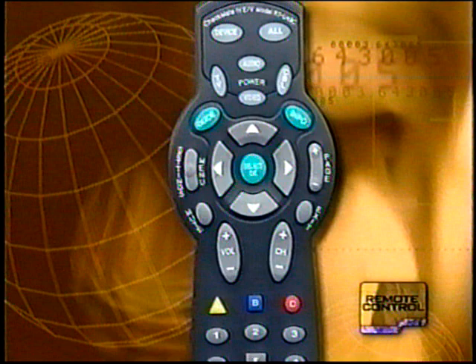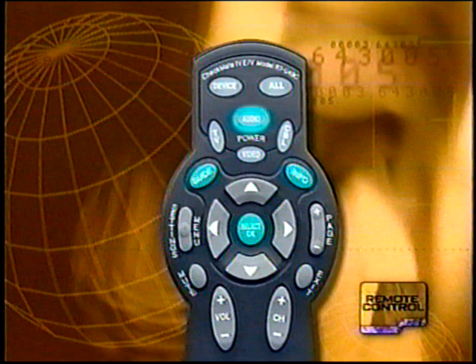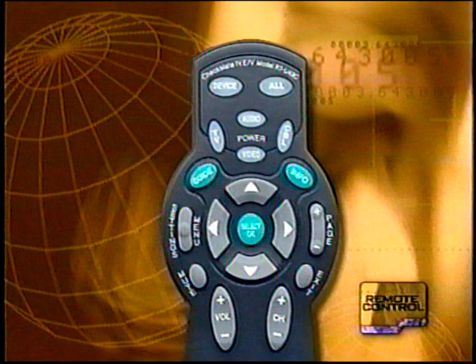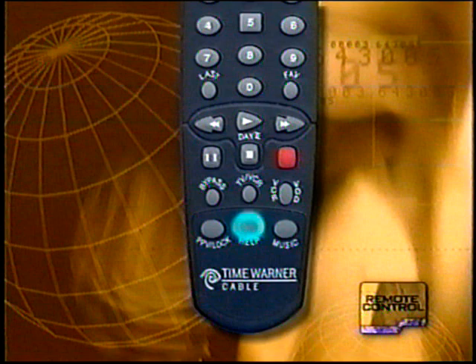You may have the Checkmate remote control, which has a few different features. Press the device button for cable, TV, video, or audio to change the device being operated. All turns on and off all devices. Audio allows you to turn on and off a CD player or tuner. On the bottom of the remote there is a PPV button for pay-per-view, on-screen help, and digital music. Of course, the best way to explore the possibilities of your remote is to use it — pick it up, make sure the batteries are loaded, and begin to explore the exciting world of digital cable.